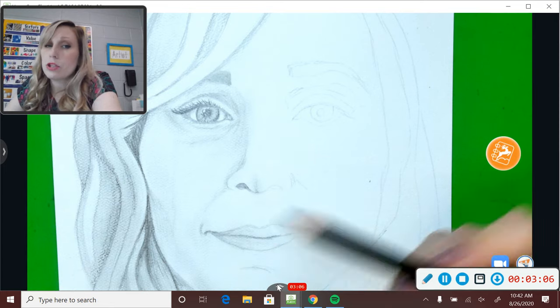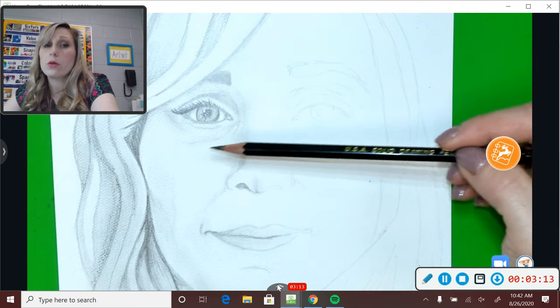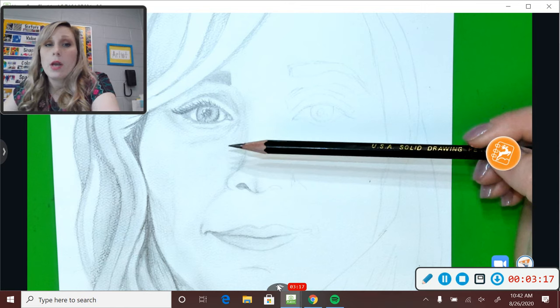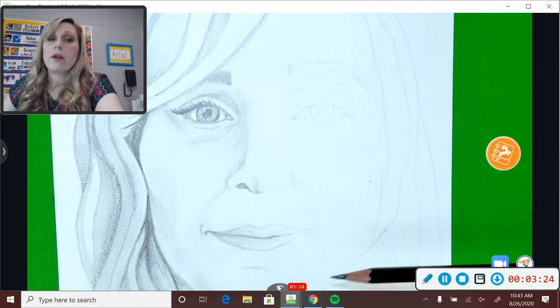When you start shading, it's very important that you shade the area around your eye. Why? Because whether you have dark circles or not, this part of your face is going to be darker because it's inside your skull. So if everything is all white, like this side, it's going to look very flat.